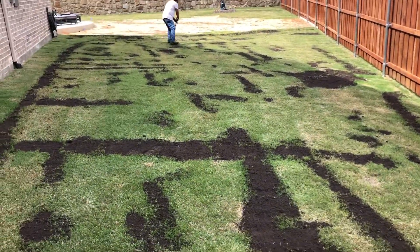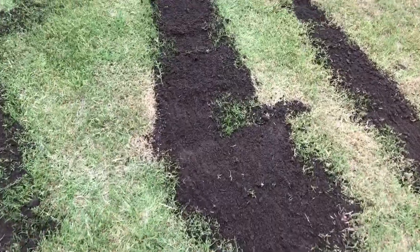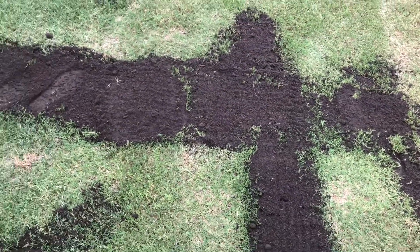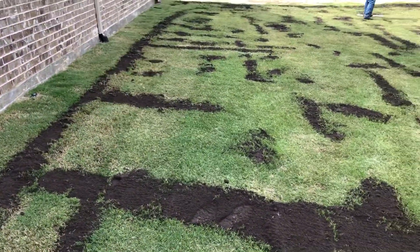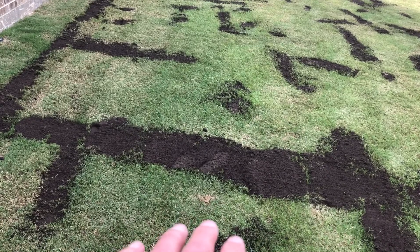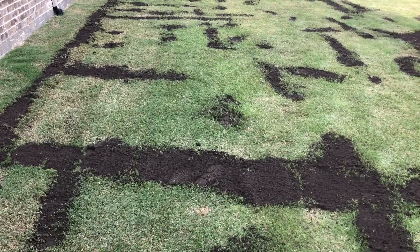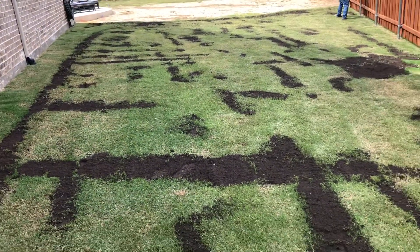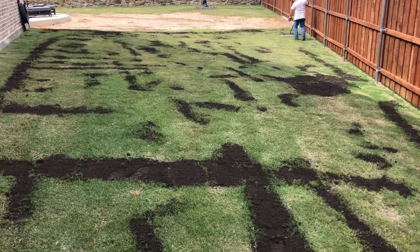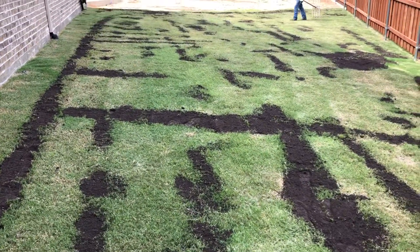For comprehensive leveling, we have this job here — there are a lot of dips and sprinkler lines right where the lines have collapsed. We go through and find all the deep holes and trenches first, then compact those down. Then you'll see we come with our top dressing spreaders, spread a layer of top dressing, and then — like Jesse's doing there — float it out. This is the beginning of a comprehensive leveling.